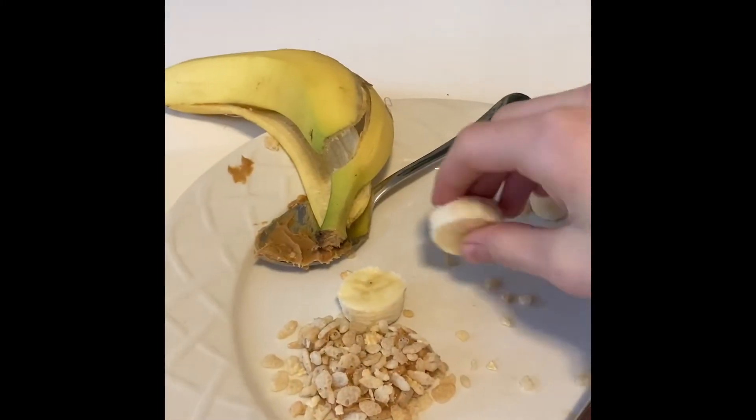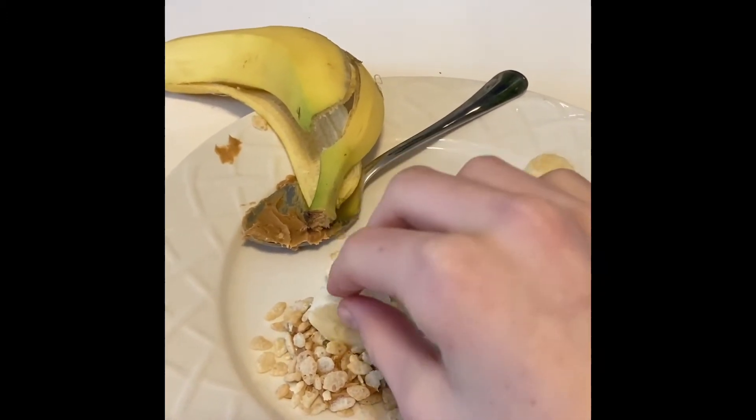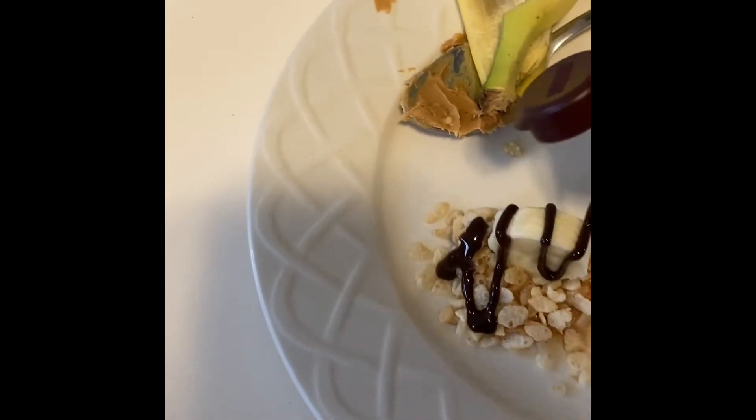Now I'm gonna try and place the banana on. Now for the chocolate drizzle. Whoa, I got it. That's a lot of chocolate.